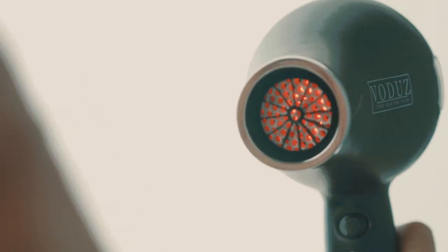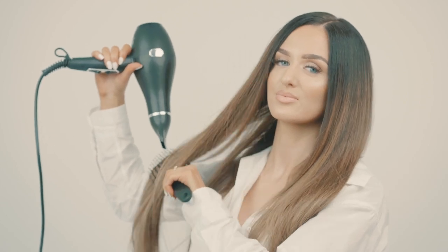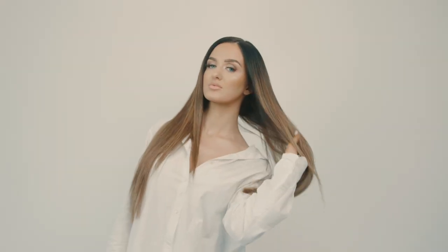Step three: as Velvet Crown is a heat activated product, we're going to take our Voodoo infrared hair dryer and blow dry Velvet Crown into the hair for best, sleek results. Velvet Crown is available right now online or in any of our retailers.